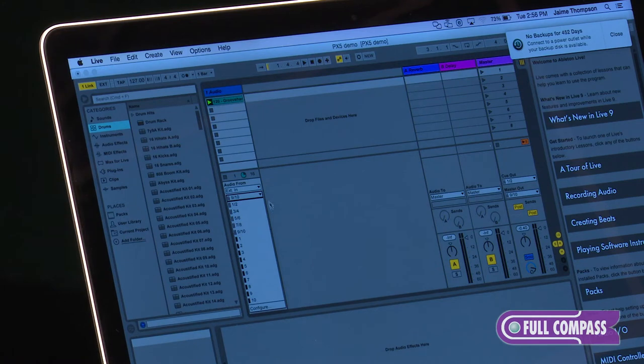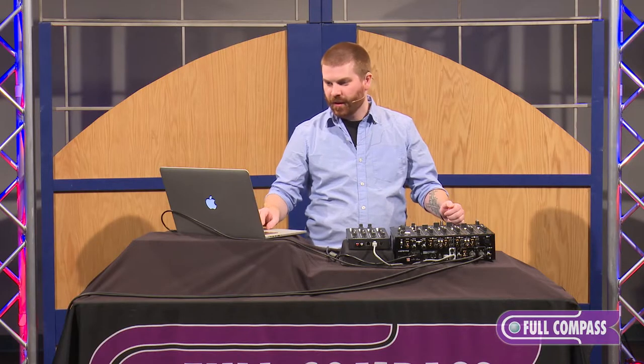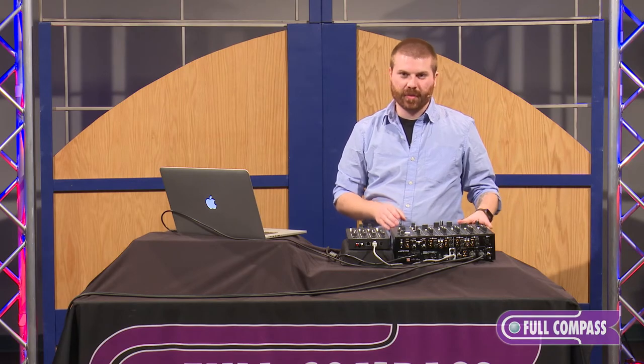In Ableton I actually have output options for 1 and 2, 3-4, 5-6, 7-8, and 9 and 10 would go to my auxiliary channel. So it's very cool that we can run all 4 channels from Tractor along with an Ableton rig all in one mixer.